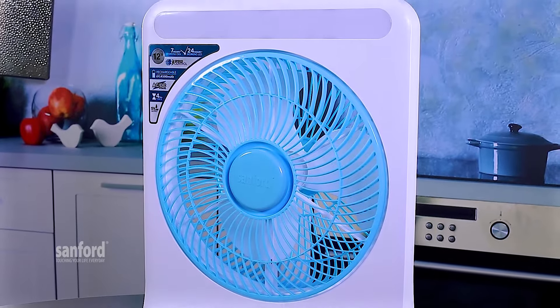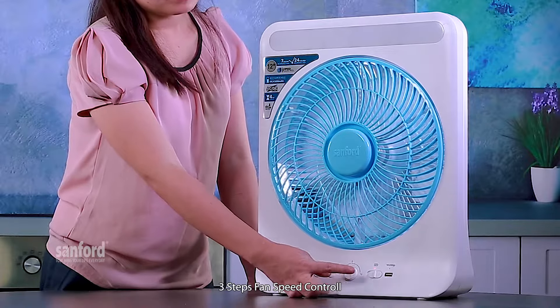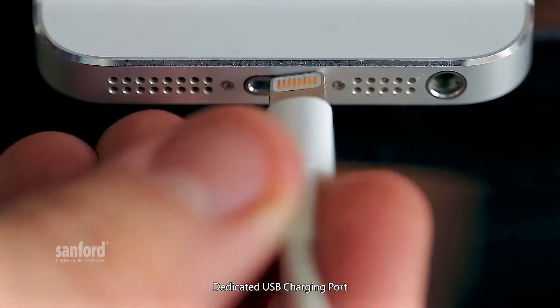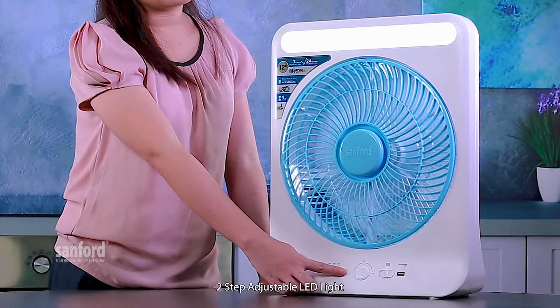3-step speed control, 4-step adjustable timer, dedicated USB charging port, 2-step adjustable LED light.